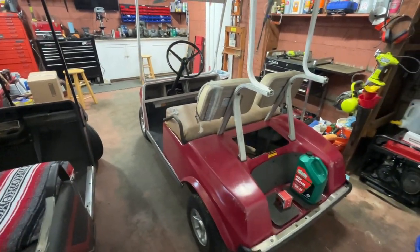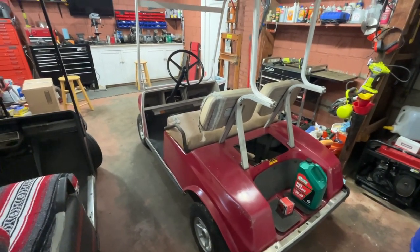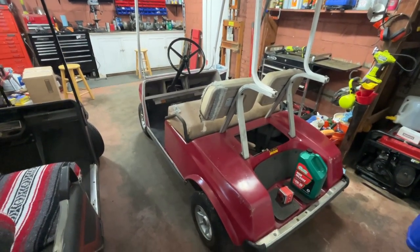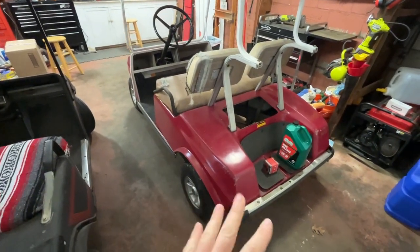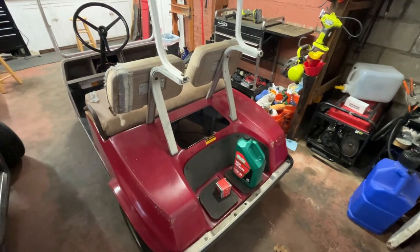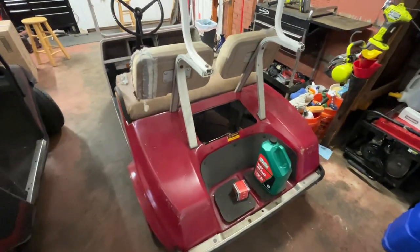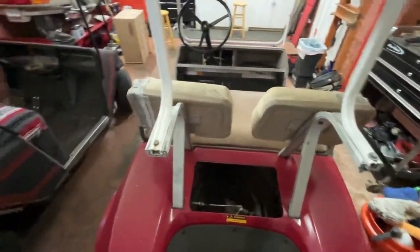We're just going to be using it at the lake around the marina — running to the bathroom and back, going to see friends with their campers. We're not going to be putting lots of miles on it and it's never going to haul golf clubs again. The back's going to end up with a bed or somewhere to put a cooler. Probably want to put a light kit on it.